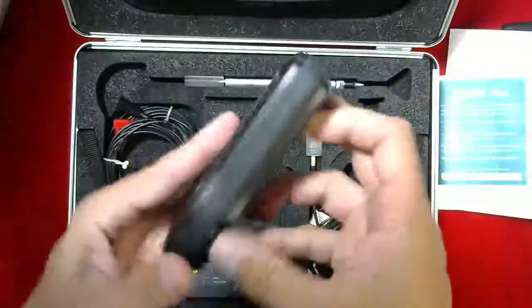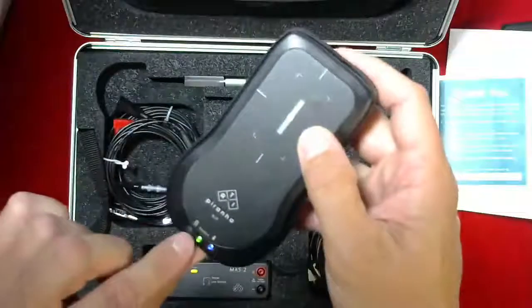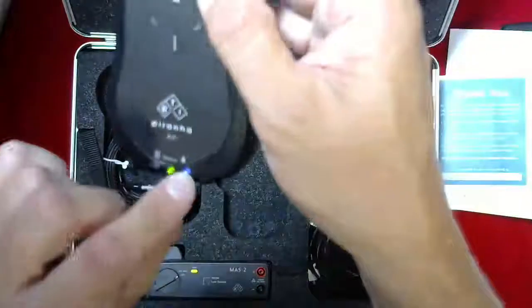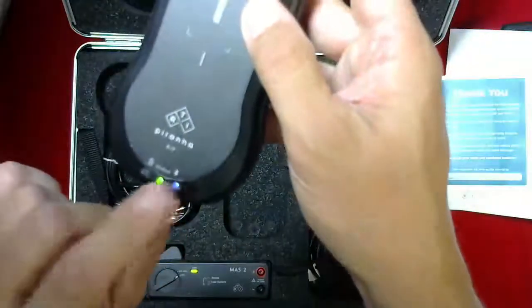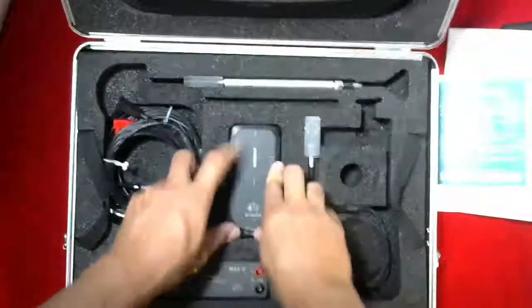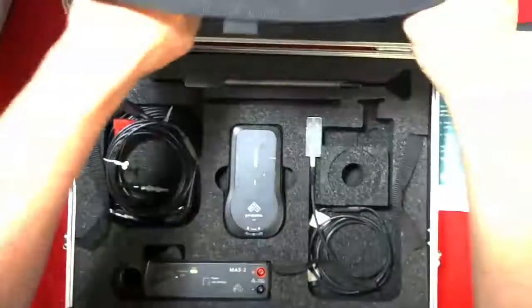The Bluetooth — when you turn it on, it goes through a power check, and when you see the blue light here, that means it's communicating, sending out the Bluetooth signal for the software, so that when you turn on the laptop it will communicate with the device.